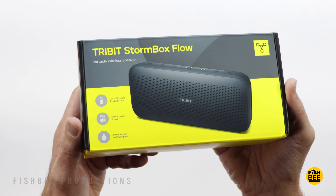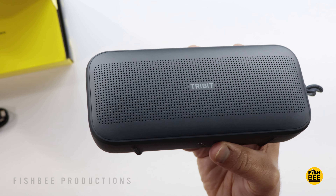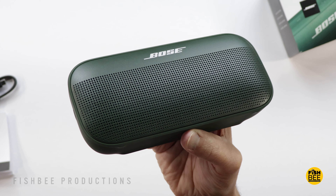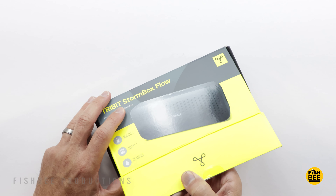Today we're checking out the Tribit Stormbox Flow Bluetooth speaker. This one may look familiar, but what's surprising is just how good it sounds when compared to more popular speakers like the SoundLink Flex by Bose.